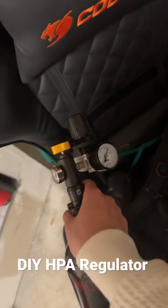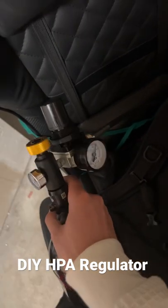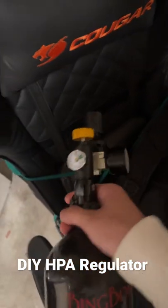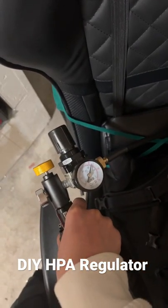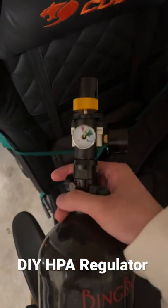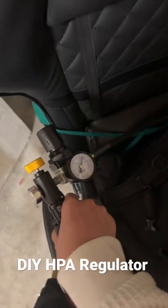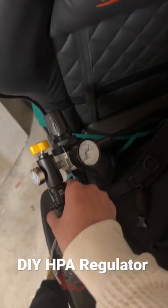Hey guys, so as stated from my last video, I told you I'm going to make my own regulator, and here it is. Bought all the parts off of Amazon. Kind of looks similar to the Amped SLP. Only difference is that this regulator isn't SLP. This can work for both a 4,500 PSI tank and a 3,000 PSI tank.